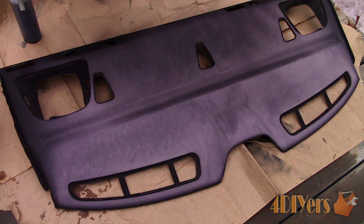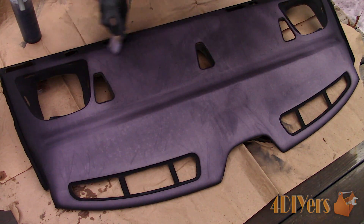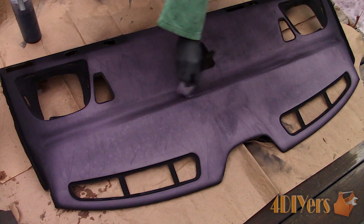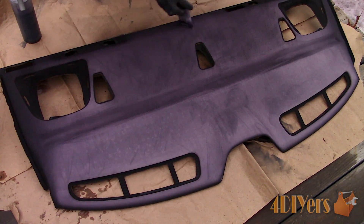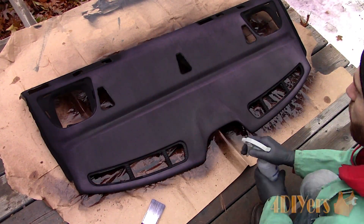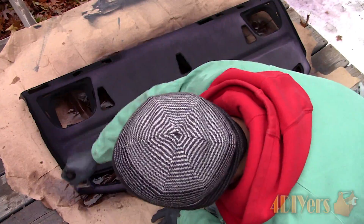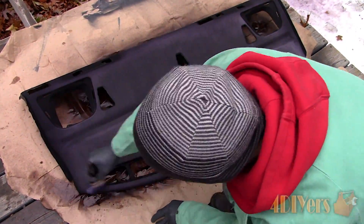A soft brush won't damage the fibers but it helps move them around so the dye soaks in evenly and reduces the chance of shadowing or blotches. Apply enough dye so it soaks into the fabric and is damp, but not too much where it's dripping and will cause drying issues. Wear rubber gloves and clothing which won't matter if you get dye on it. Once done with the first coat I took it inside and allowed it to dry overnight.